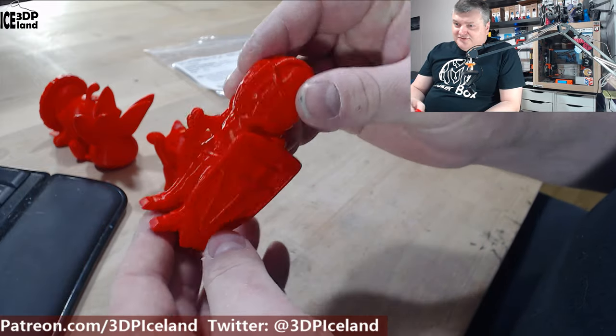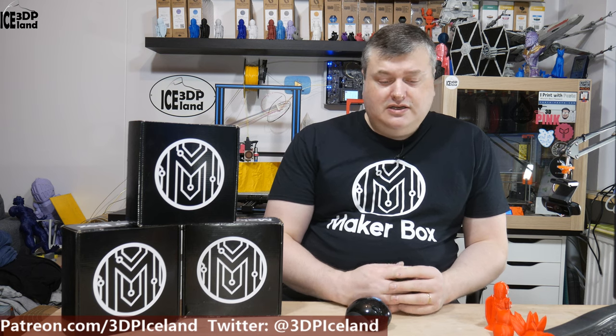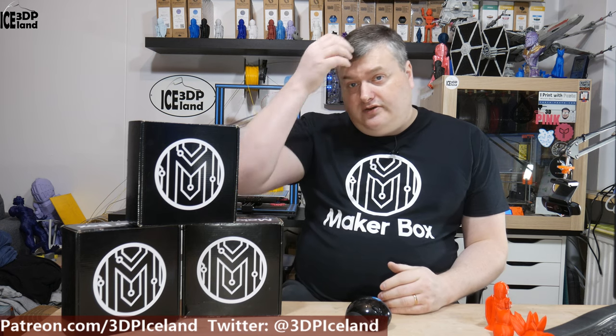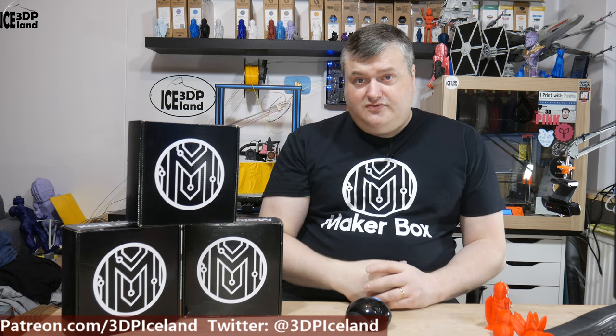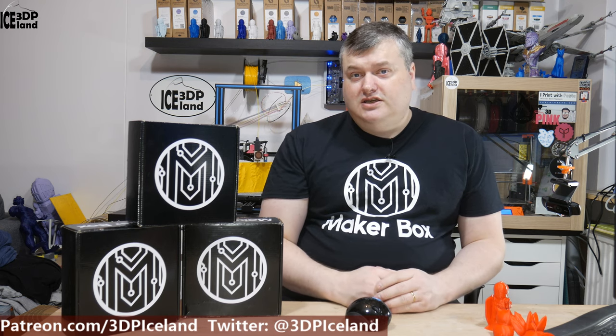I'm not surprised Ivan Miranda likes this filament from AprinterPro — it's high quality stuff. So this was my quick look at the Mirandamint PLA from AprinterPro. This filament was working really nice for me and I was quite happy with it. It's nice to test out the filament Ivan Miranda is using in his projects.